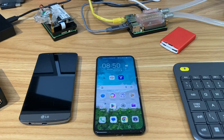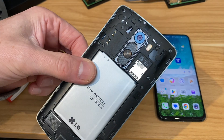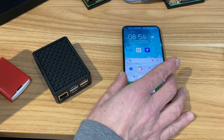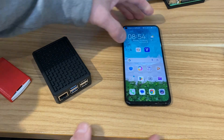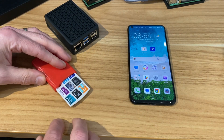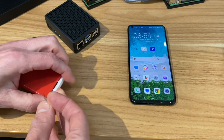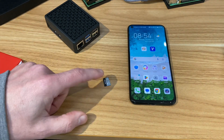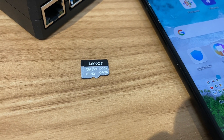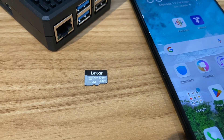Older Android phones had SD card slots which would make this process a bit easier because you could just pop an SD card in and write to that. But I'm going to concentrate on newer Android phones like this Honor View 20, which just has a USB-C socket. For SD card size, you're probably better off with a 64GB — you could get away with 32GB, but the good thing about 64GB is that you can write an operating system to it and still have enough space to download another OS to write to another USB stick or SD card.